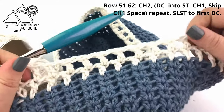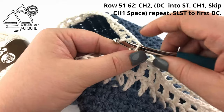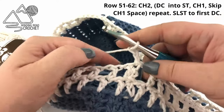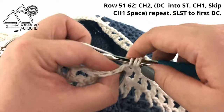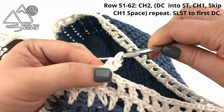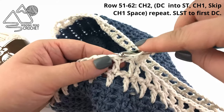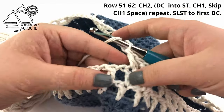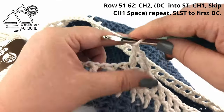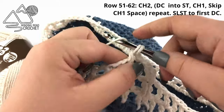That is our mesh pattern for the middle of our bag. Repeat this row by chaining two, double crochet into the first stitch, skip the chain one space, chain one, and double crochet into the next stitch. Repeat all the way around and end with a slip stitch to the first double crochet. Keep going until you have a total of 62 rows.